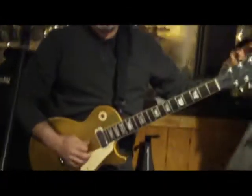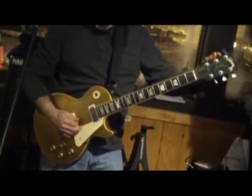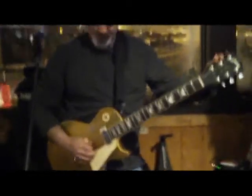What's this guitar? What is this guitar? Old. '72 Les Paul.